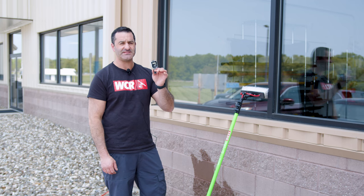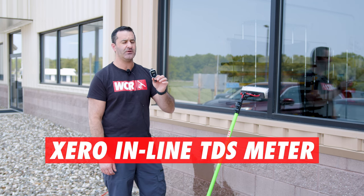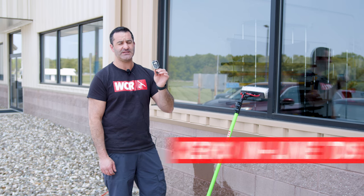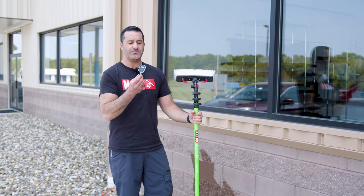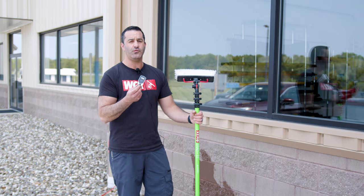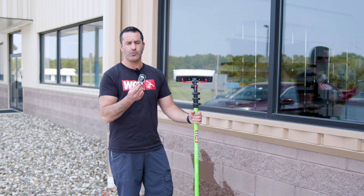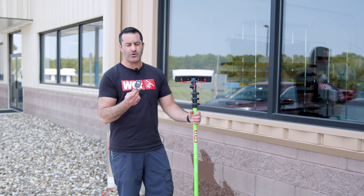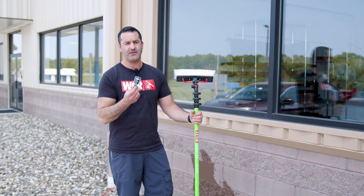Alex of TheWindowCleaner.com here. This is the Xero inline TDS meter. I'm going to show you how to use it and where you can install it. Being that this is inline, it'll give you real-time readings as the water is flowing through it — you don't have to stop or collect any water. As the water passes through the unit, it'll simply give off a reading.